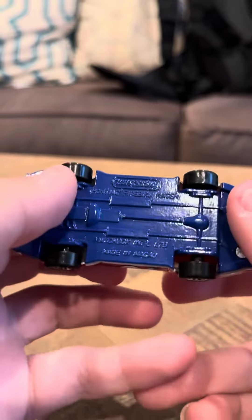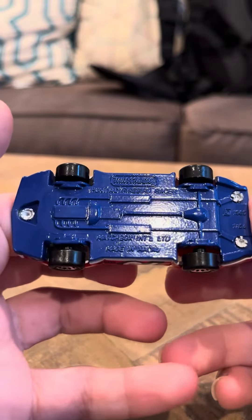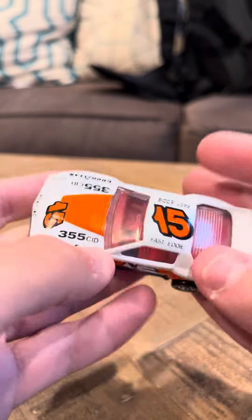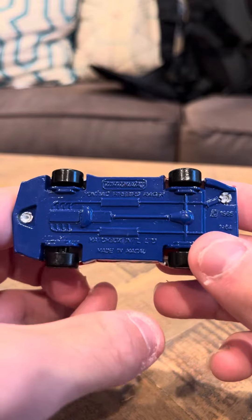It has a metal base too. A lot of the Pontiac Firebird Racers I've gotten, they have plastic bases, but this one actually has a metal base. It's a blue base, and I love the color bases as everybody knows.